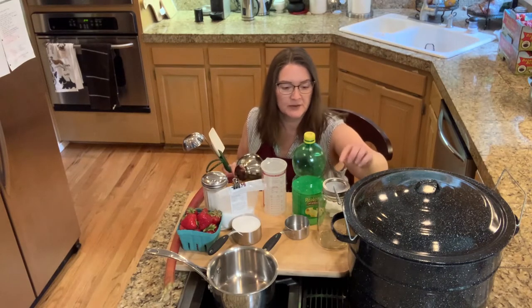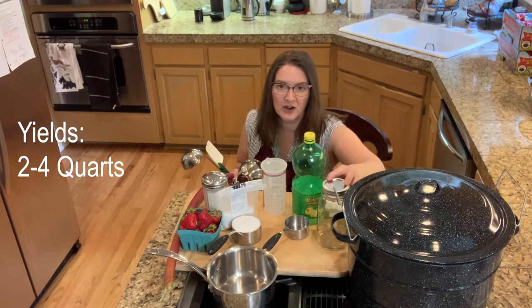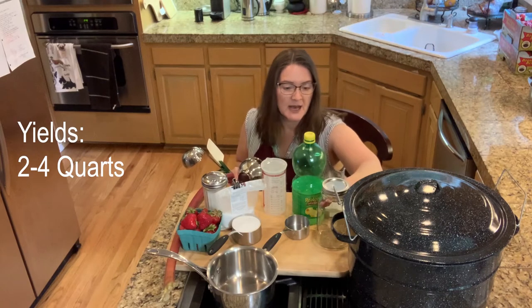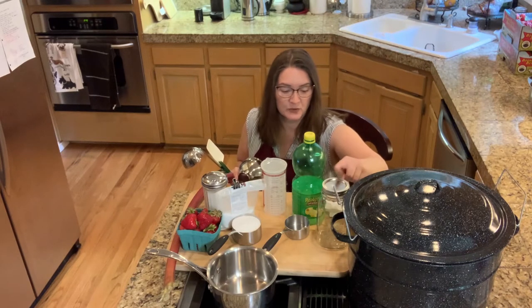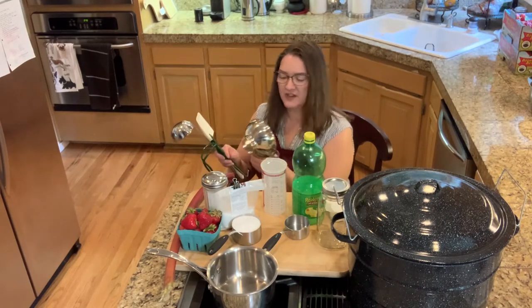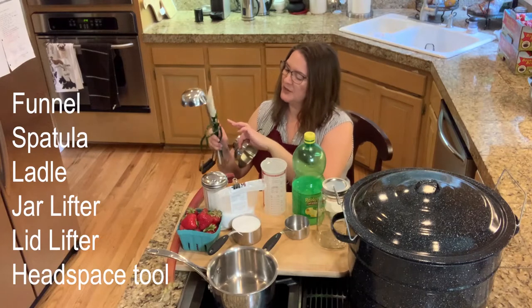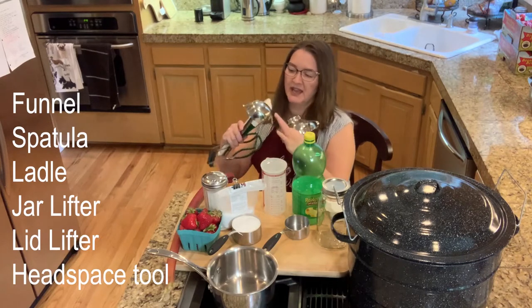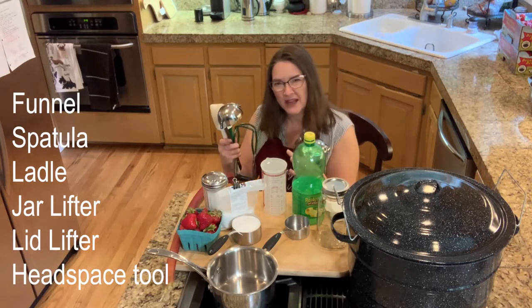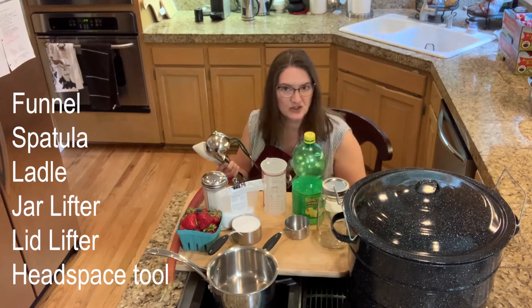Tool-wise, you're going to need your jars. This recipe makes anywhere from two to four quarts. You're also going to need paper towels, your funnel, your jar lifter, your headspace tool, your lid lifter, and maybe a ladle. I feel like a spatula does a better job scooping it out and I'll show you more later.